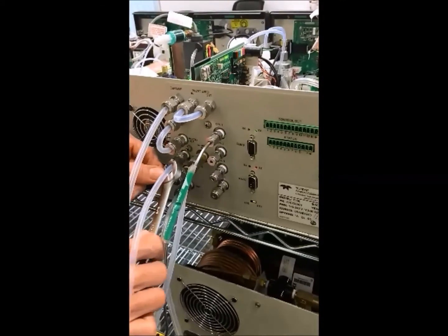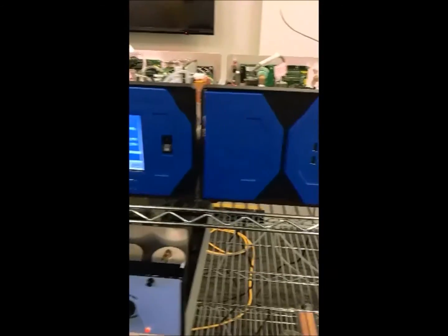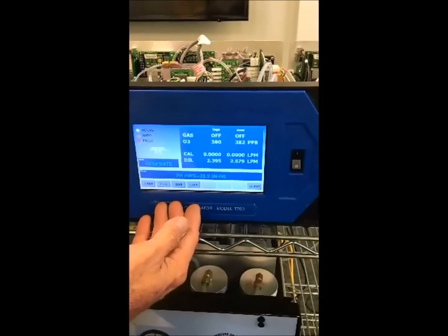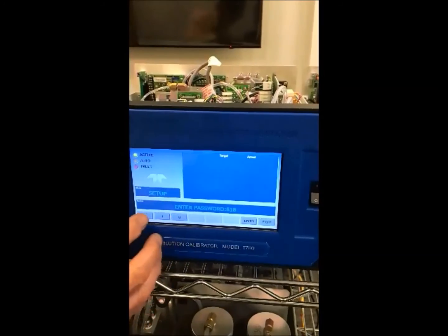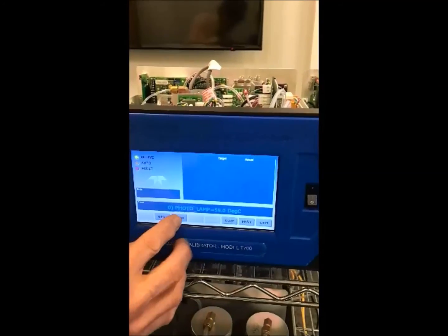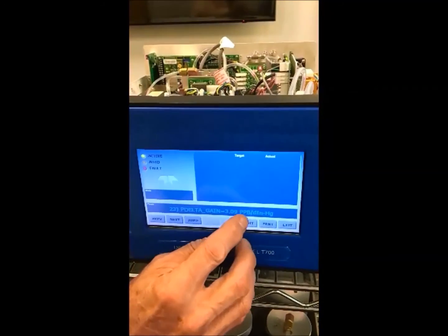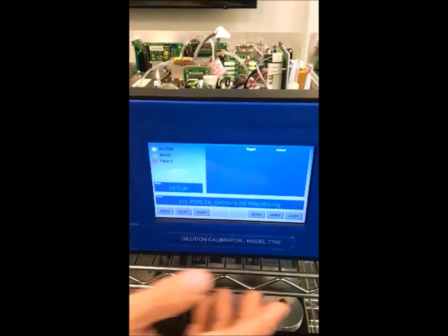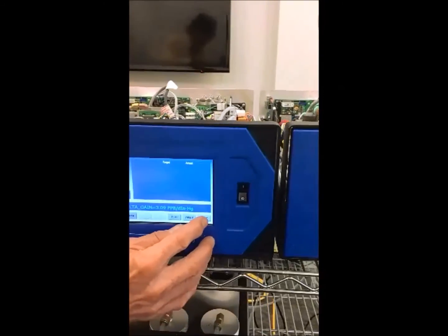Connect these back up and go back to the front. The other thing we need to do before we do this compensation is look at the back pressure compensation factor — we call it the P-delta gain. It's in bars, up near bar 23, and P-delta gain equals 3.09 ppb per inch of delta change. That's how it compensates. We write that down: 3.09.